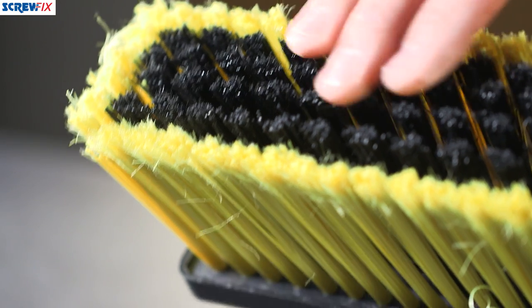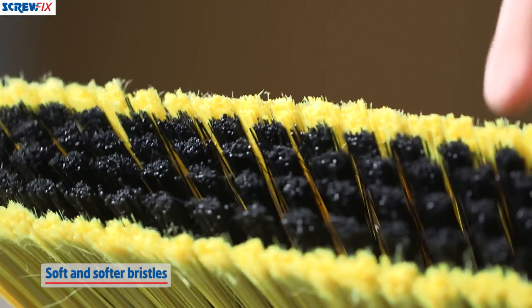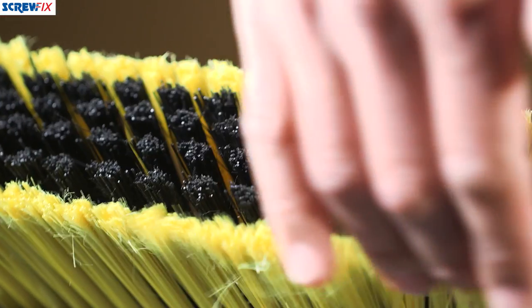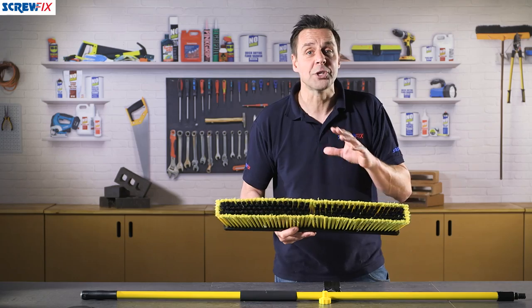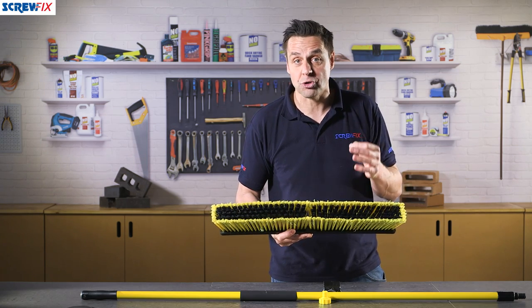The bristles themselves come in two different styles. You have the stiff bristles like a yard broom in the middle — the black ones — with softer yellow bristles around the outside, so they will remove all types of debris. You can also use it in either wet or dry conditions.